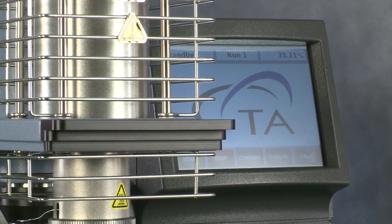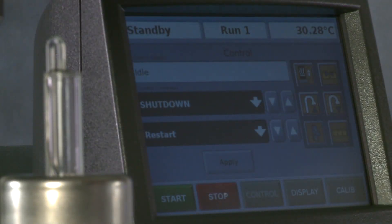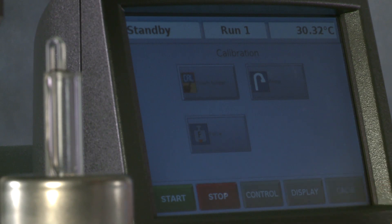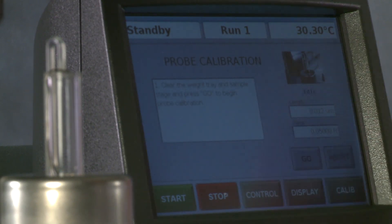For better results, it's recommended to close the furnace, but for the video I will leave it open so you can see what the probe is doing during the measurement. To calibrate the probe, we will go to calibrate on the touch screen of the Q400 and choose probe.